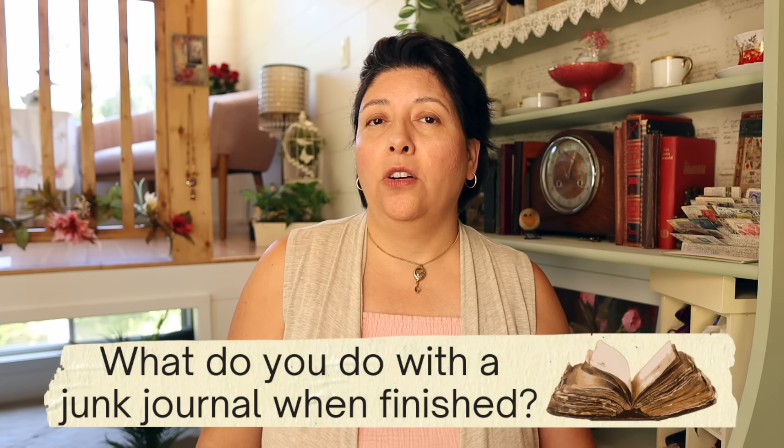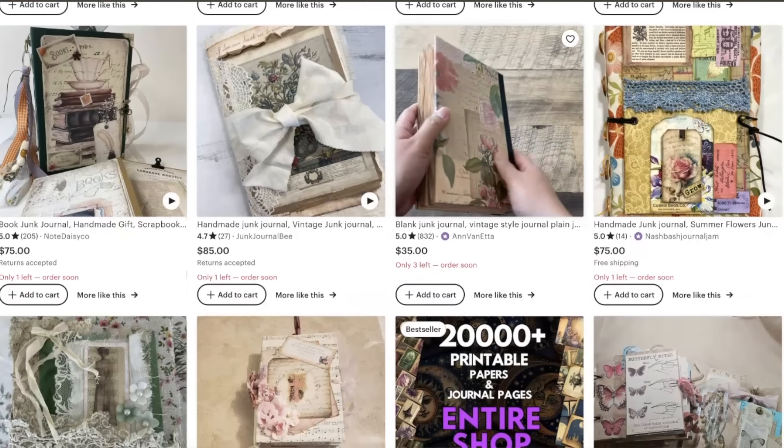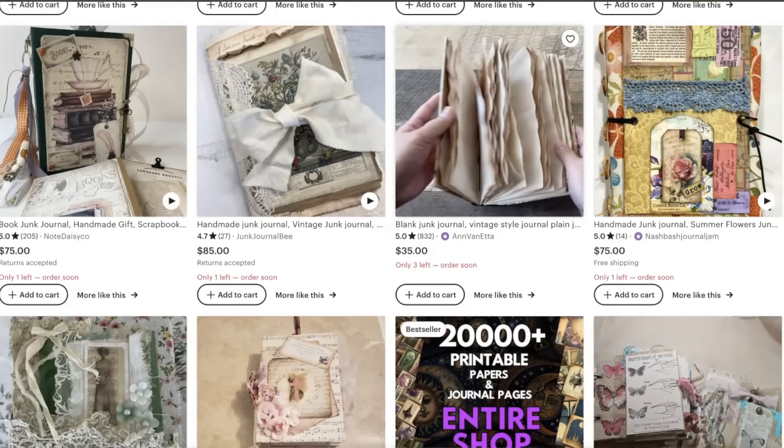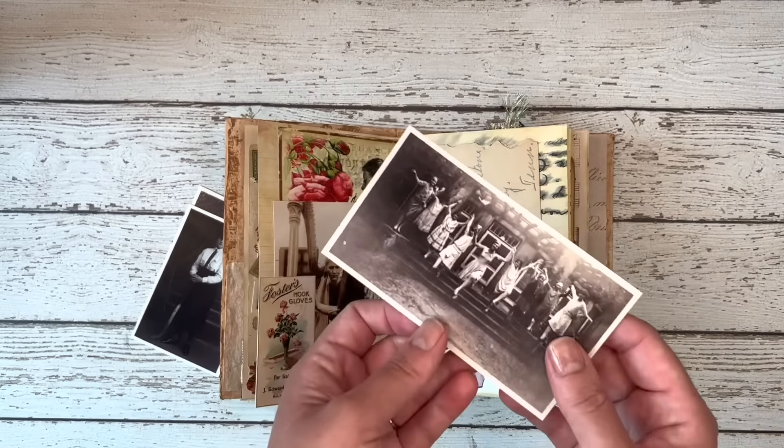Lastly, what do you do with a junk journal when you're done with it? It depends on what it's intended for. If it's a scrapbook, then you keep it for your memories of your trip. If it's blank, then you might give it away as a gift or you could sell it. There are a lot of people who sell really beautiful junk journals on Etsy, for example. If it's a glue book, keep it. I keep mine and I use those as reminders or as inspiration — sometimes when I want to get some new ideas or be reminded about a technique that I used, I flip through those glue books.